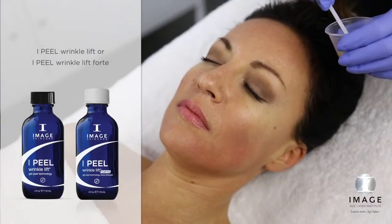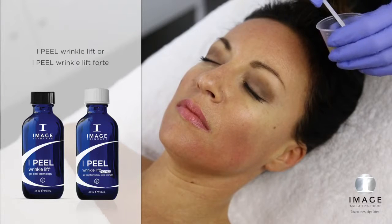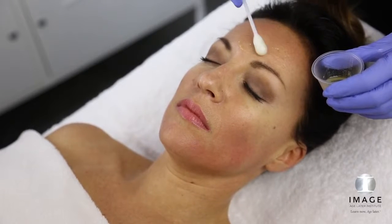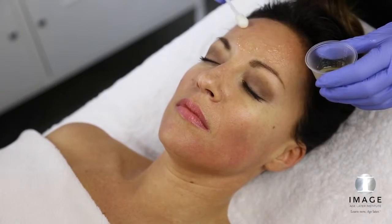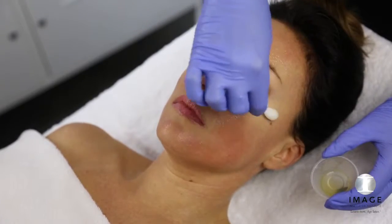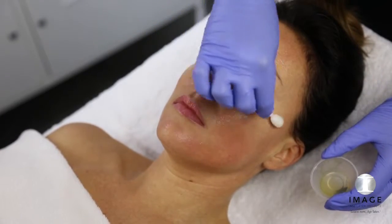Step 3: Peel. Measure 1/8 oz to 1/4 oz of Wrinkle Lift or Wrinkle Lift Forte into a medicine cup. Apply peel with an eye swab in a circular motion beginning at the forehead, moving to the right cheek, left cheek, nose, and perioral area.